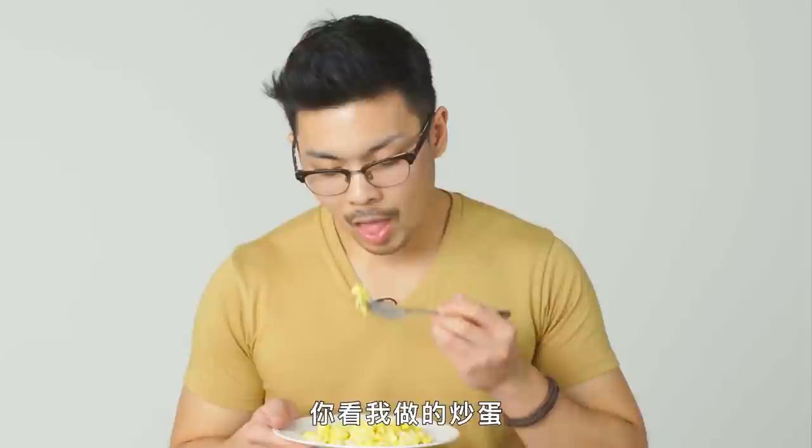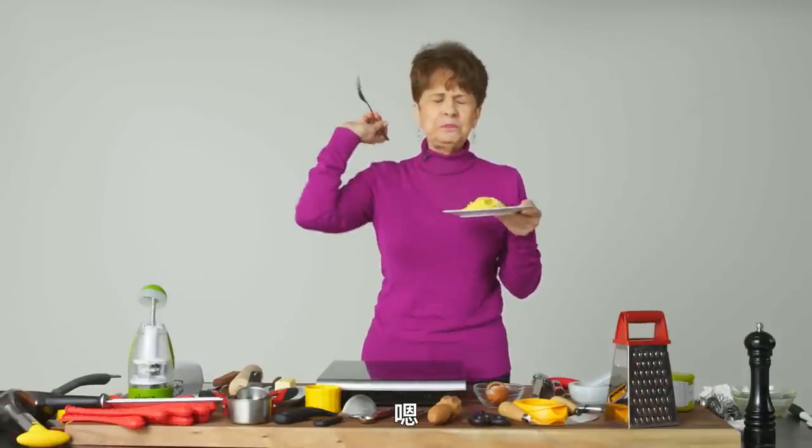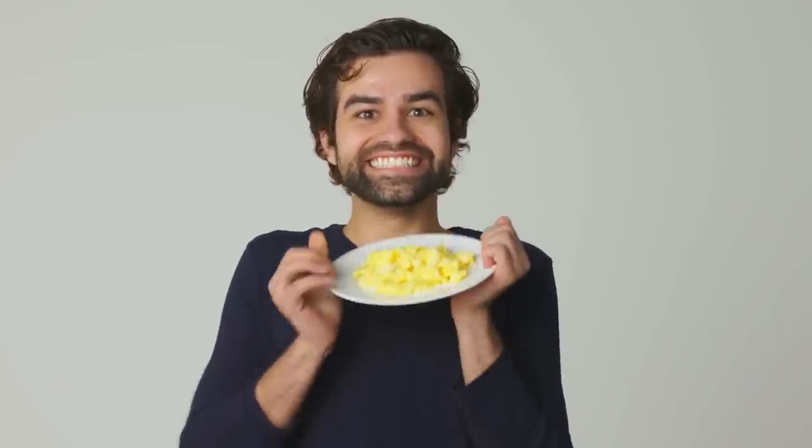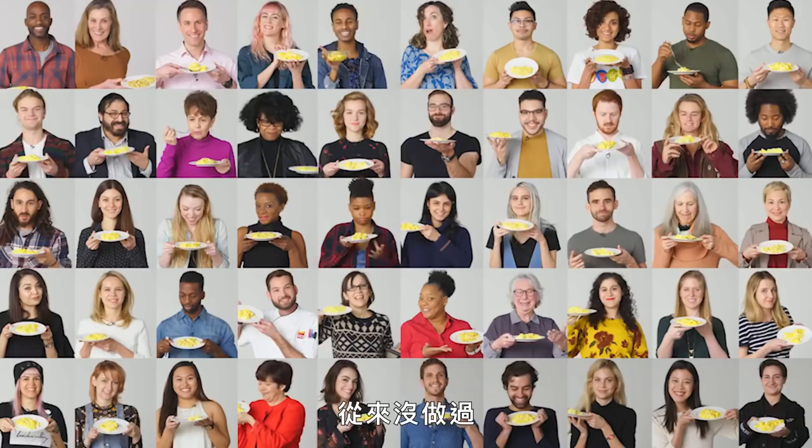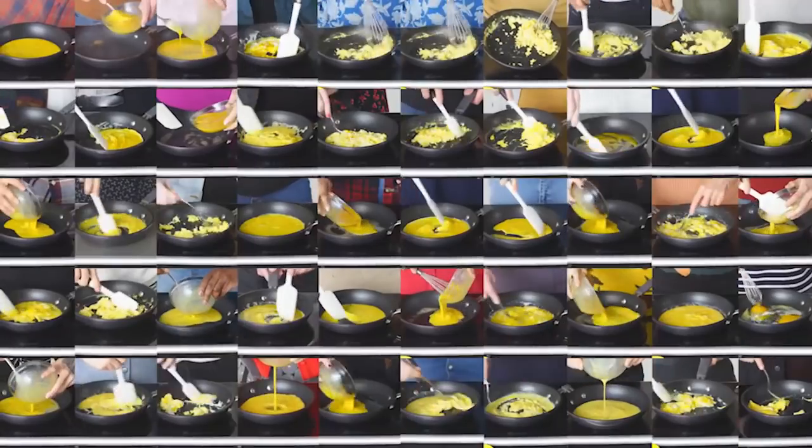Look at my eggs. Mmm! Never, never. Mmm! Yeah!